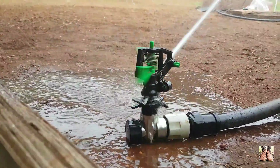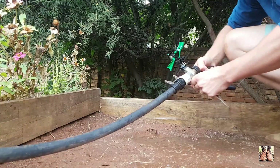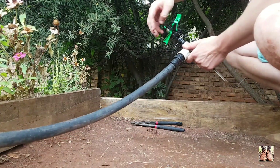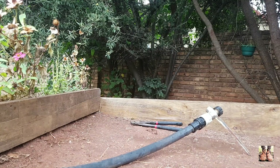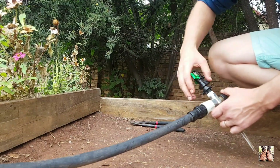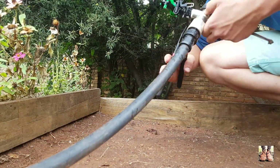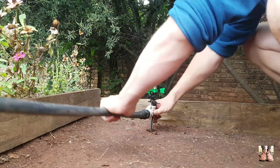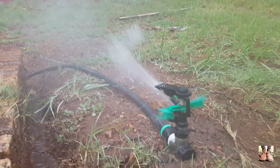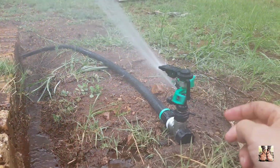I've got a bit of a leak there — just going to sort that out first. It seems all my fittings need a little bit of plumbing tape. I've sealed up the one on the other side as well.